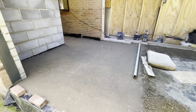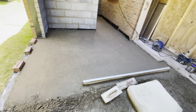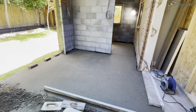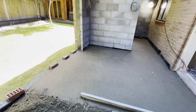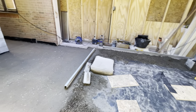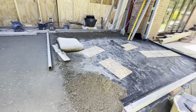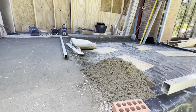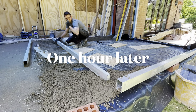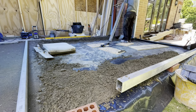At this point I thought I would stop and show you the work completed so far for two reasons. One, it looks fantastic and it's nice to appreciate your own work. But two, the mixer decided it was overworked and underpaid and in the heat of the sun decided to conk out and overheat. So in that case - sandwich time. And a pay rise for the mixer - off we go again.